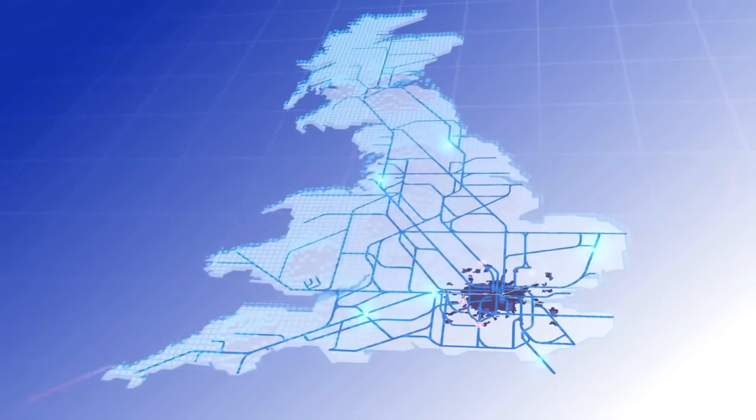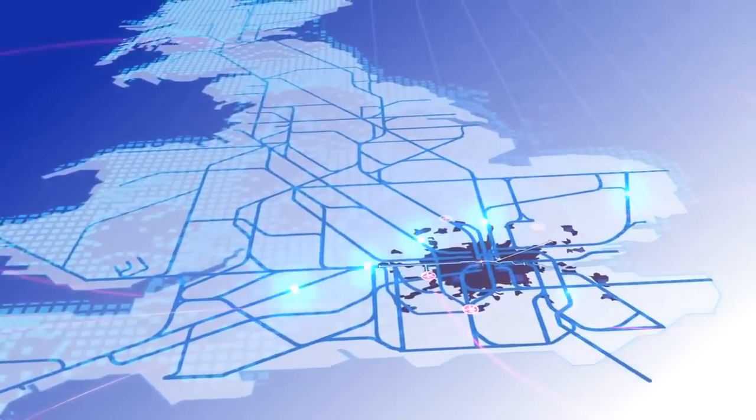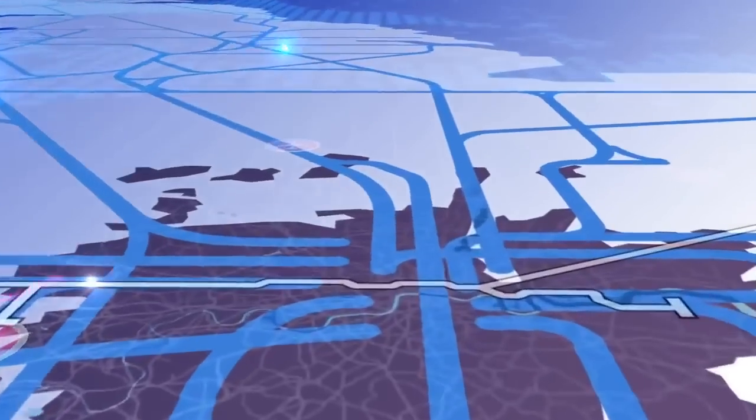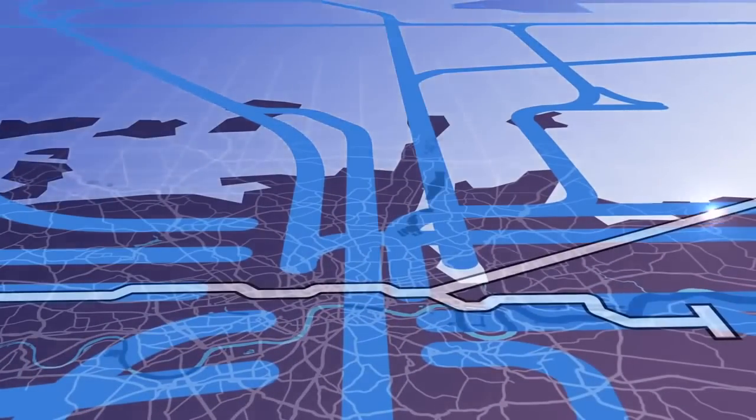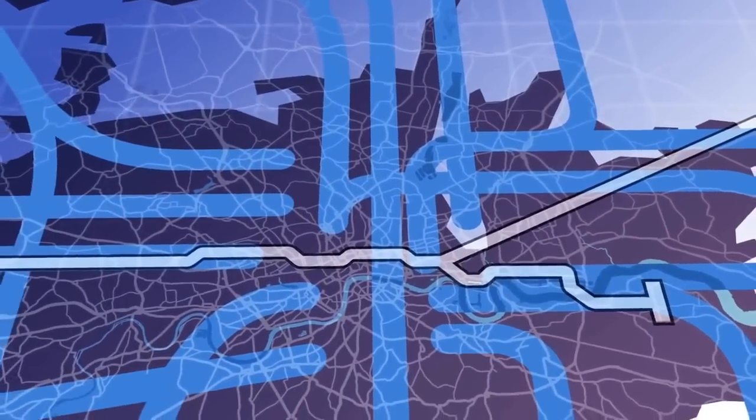When it opens in 2018, Crossrail will connect 28 existing stations to the West End, the City and Canary Wharf through 21 kilometres of new twin-bore tunnels under central London.